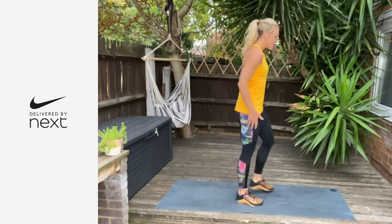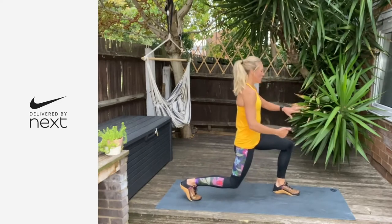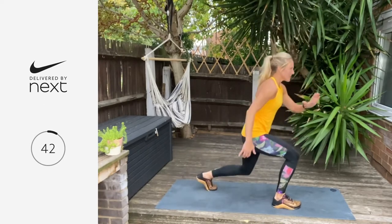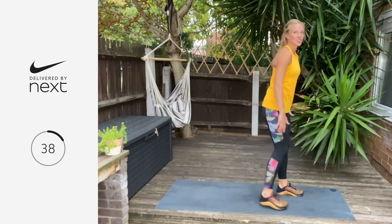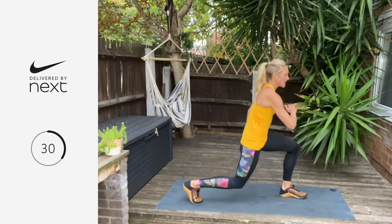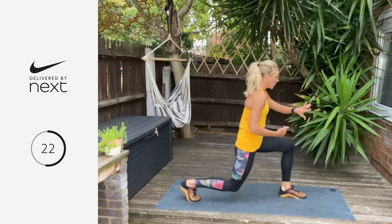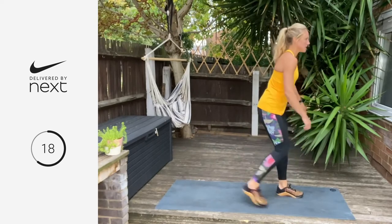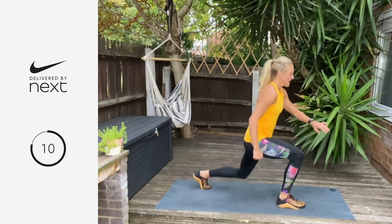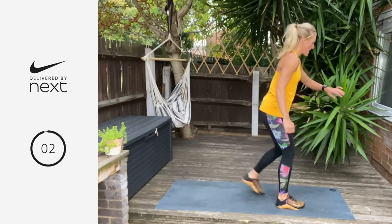Now we're taking it into a reverse lunge. Big step back, knee tap to the floor, stand up tall. Think about the weight dropping down into the heel of that front foot. Let's go — 45 on. You can either tap that knee to the floor or hover it two inches off. Make sure you're dropping that weight into the heel of that front foot, not coming forward. Three, two, and one — breathe.